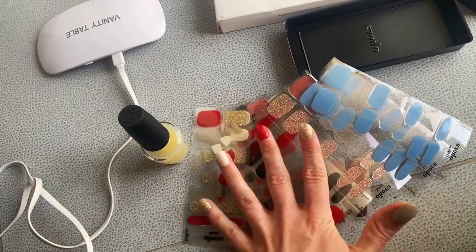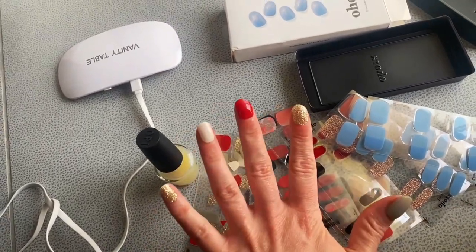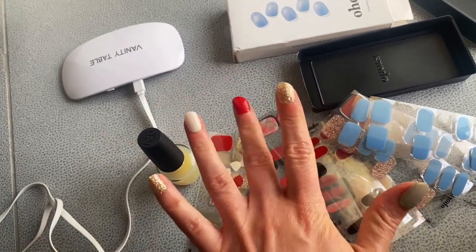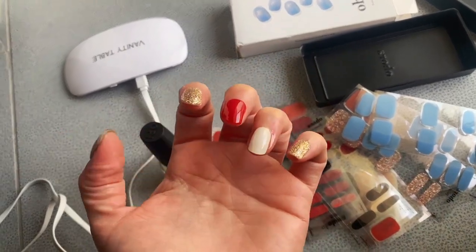I love the fact that you can just mix and match between all the sets. I like that it stays that long, and I'm pretty rough with my hands, so usually normal nail polish would not last that long.